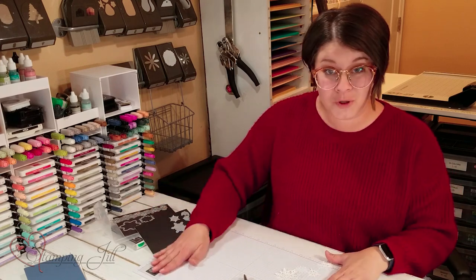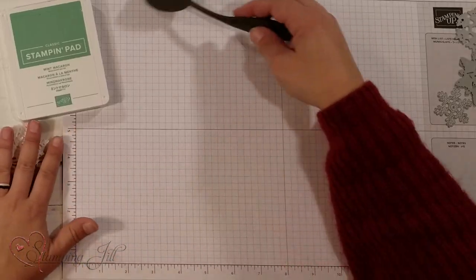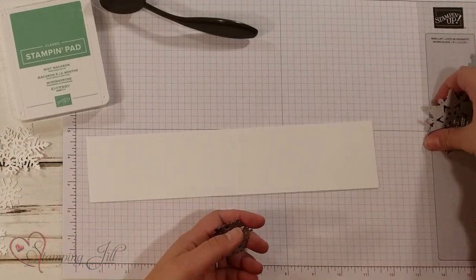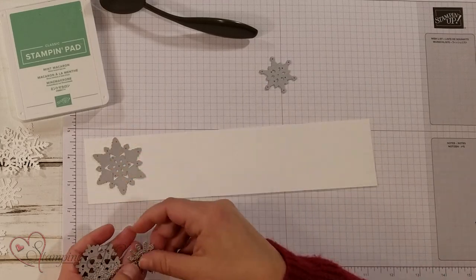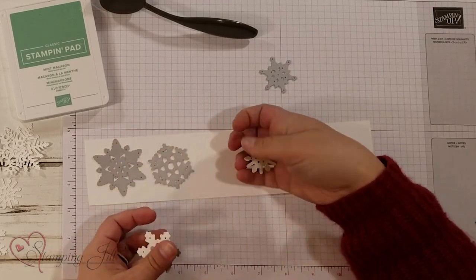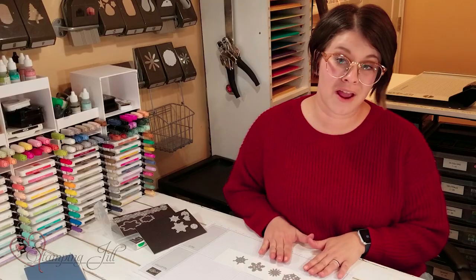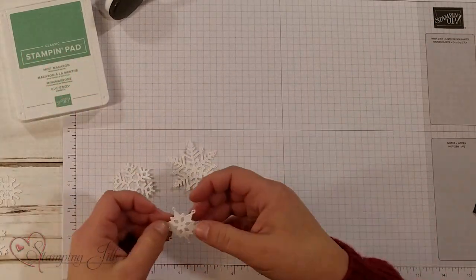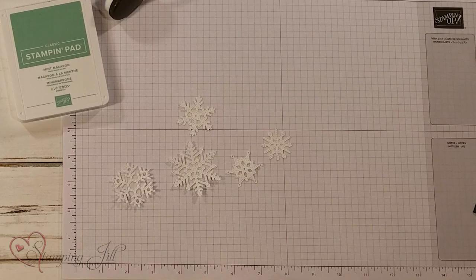I wanted to show you one card in particular that I made using this, to give you a little tip on how to make it. I used all these intricate snowflakes and I cut them out of our basic white cardstock. I just lined them all up on a strip of basic white and ran it through our Stampin' Cut & Emboss Machine and came out with all these cute little snowflakes just like this.